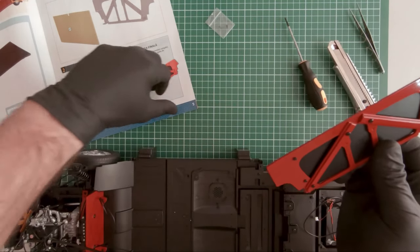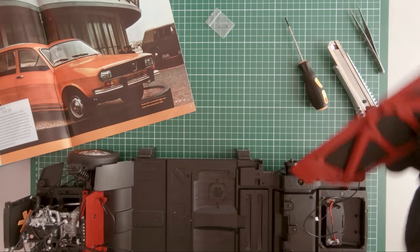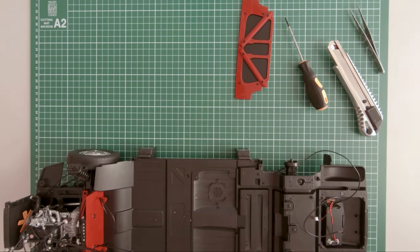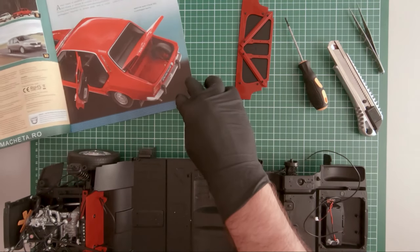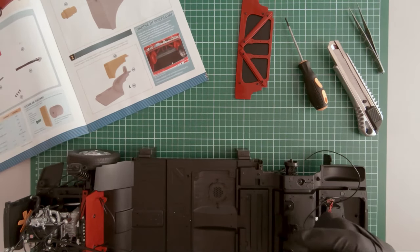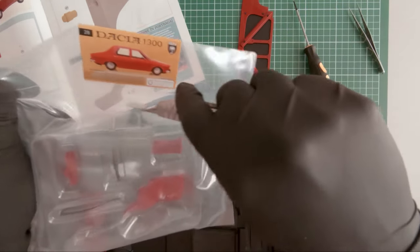Okay, so this completes magazine 27. Let's move on to magazine 28. Here are the components.